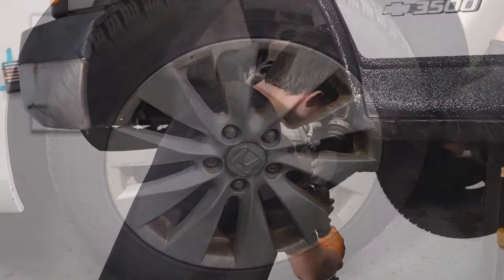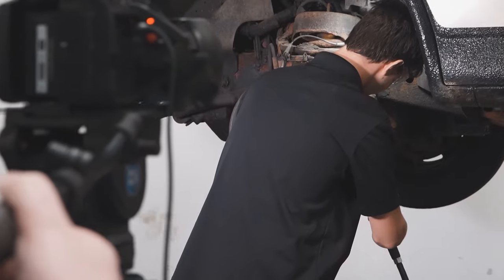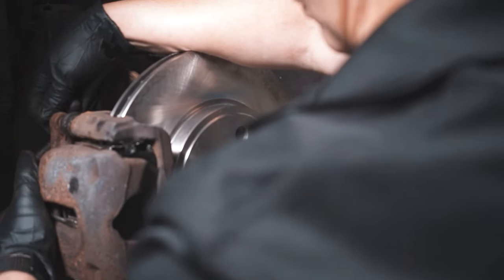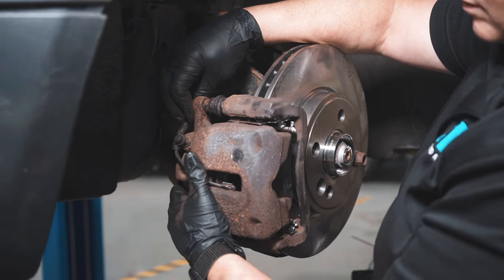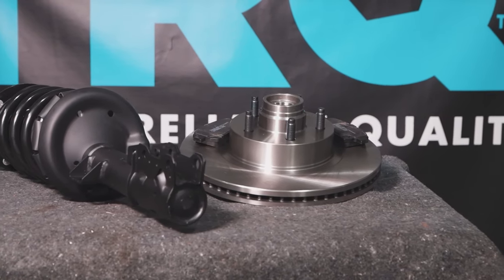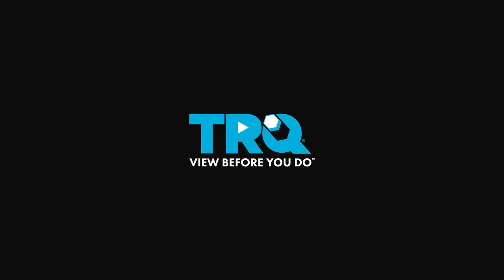You're good to go. When only the best will do, demand TRQ — the only company that lets you view before you do. TRQ is committed to offering the highest quality aftermarket auto parts that are engineered with peace of mind. Thanks for using and viewing with TRQ.